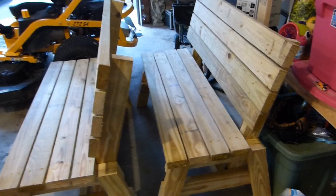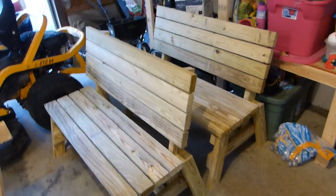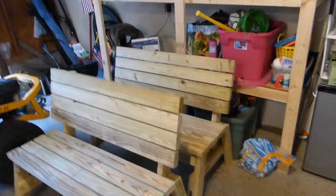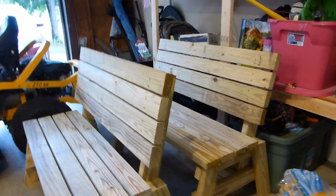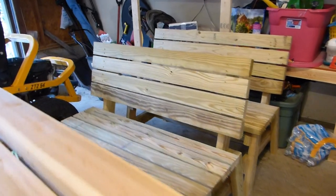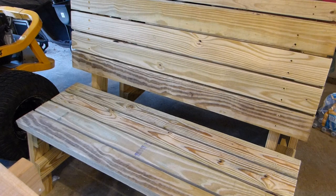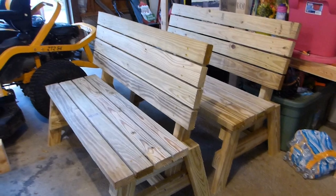Hey everybody, Phil here at Wood Street Farm. This weekend in Central Virginia is a complete washout, so I'm working in the garage doing a few woodworking projects. I just finished up a couple of benches — the same benches I built before. I'll put a link in the description and above for that video if you want to take a look. Pretty straightforward plan if you're looking to build benches for your garden, yard, or patio. We're going to be using those benches around the farm in a couple different places, including around the fire pit.